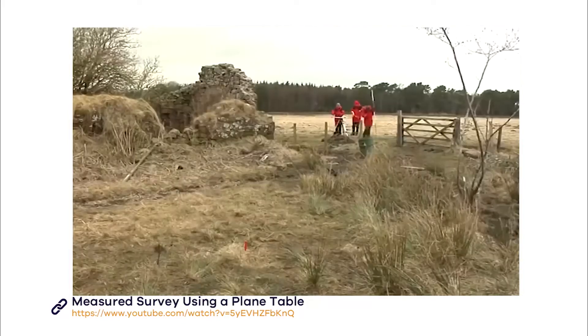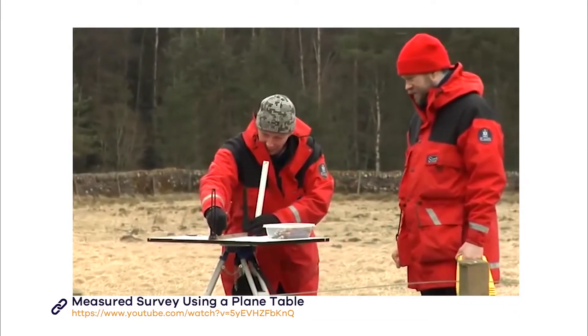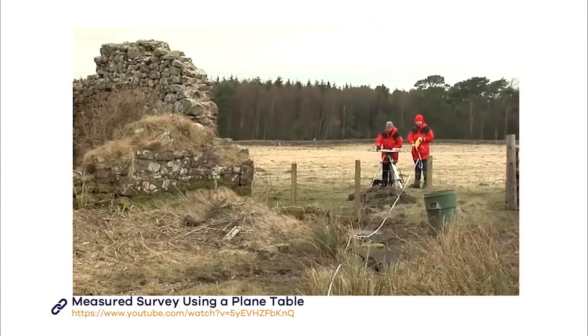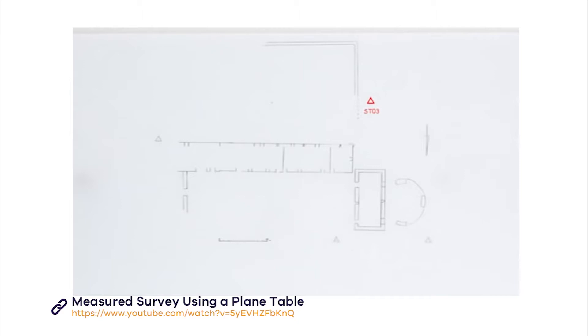Now take a ranging pole and place it on the peg which represents station one. Find it through your alidade and back-sight from station two to station one. You're now ready to start recording all the points you can see from station two and then repeat the process for your remaining stations. By overlaying the drawings from the four stations, you can see how the plan builds up, with points from station one, station two, station three and station four.